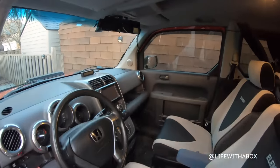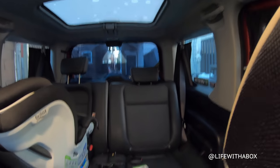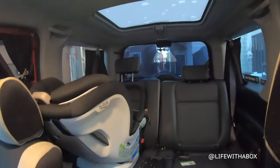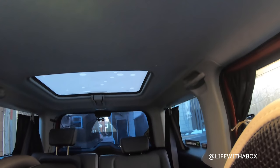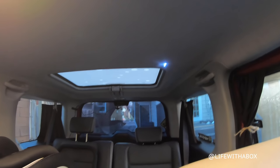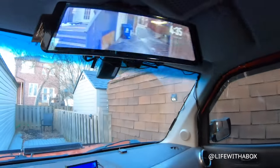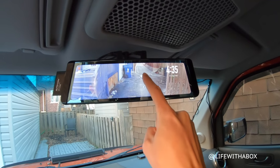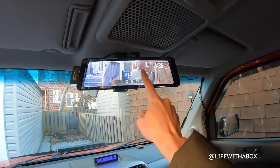Interior-wise, I've got the sunroof — this is the all-dry version. I've got curtains built in on all sides, a baby seat, and a small cabin light, which is useful when you need more light in the back. One new addition is my rearview mirror — it's actually a camera. Full edge-to-edge screen, I can adjust it up and down. This is the AutoVox X2.